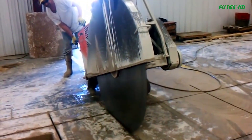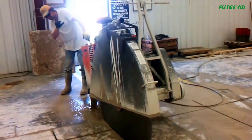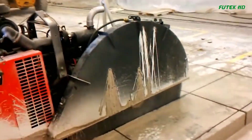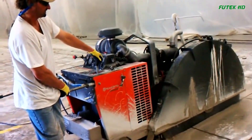The Husqvarna FS-7000DL is a robust and powerful concrete floor saw designed for high production in deep-cutting applications. With its optimized size, weight, and balance, this walk-behind saw delivers impressive performance when cutting through asphalt and concrete surfaces.